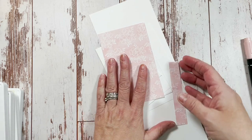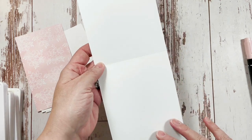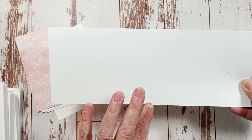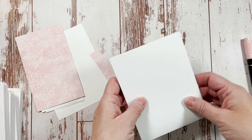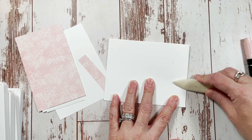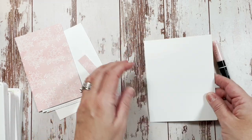Okay, let's get started. I'm starting out with a four and a quarter by eleven inch piece of thick white card stock, and then I scored it down the middle at five and a half inches. I've already done most of the die cut work, but I will have to do two more things.